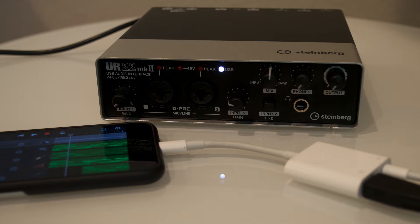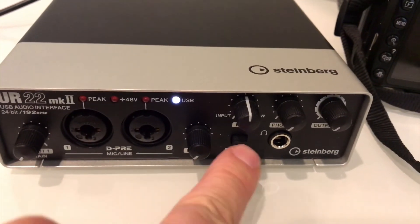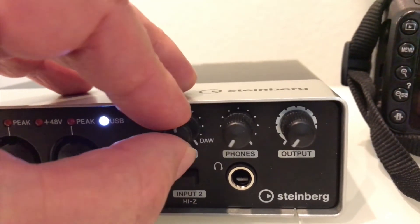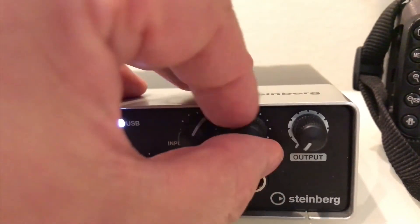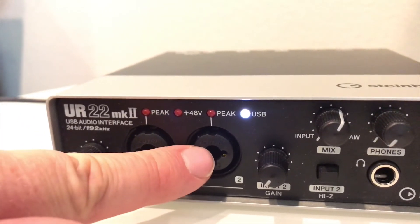Here I've got this Steinberg UR22 Mark II, and it is a USB interface that connects through essentially what used to be called the camera extension kit for the iDevice. You have to also have the power adapter connected to the wall — that's what gives the bus enough power to be able to power this device.